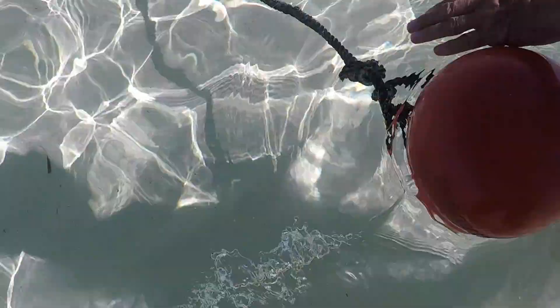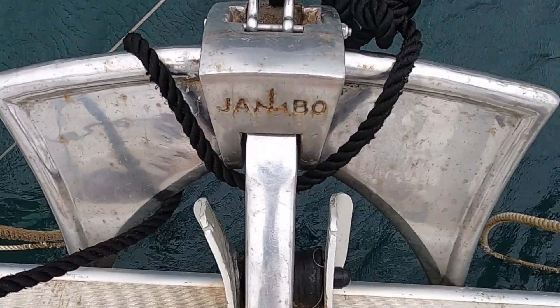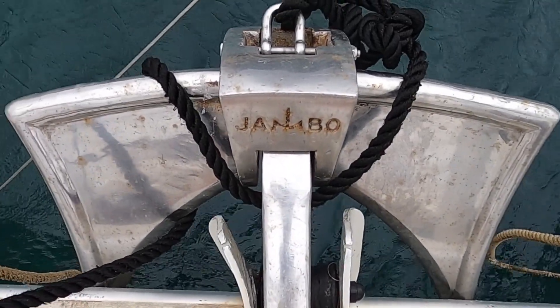We have found that on sand the anchor sets very quickly, holding as soon as the chain is at full stretch. The anchor also digs in deep the longer it is on the seabed and under pressure, and it will always reset if the tide has changed.